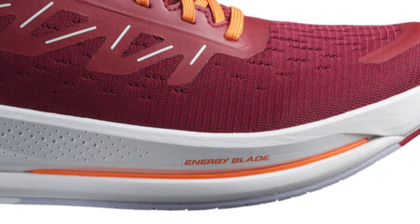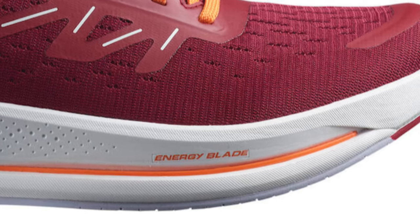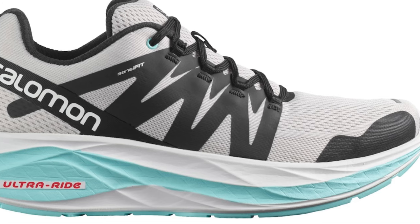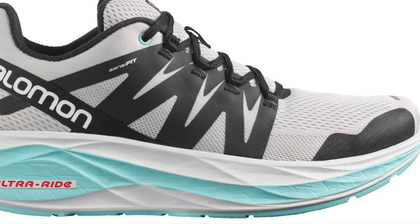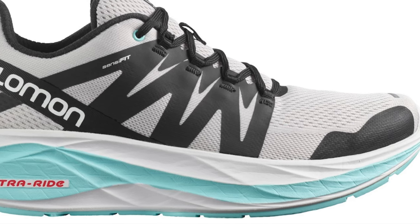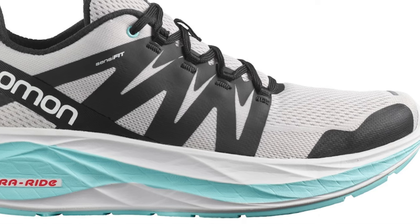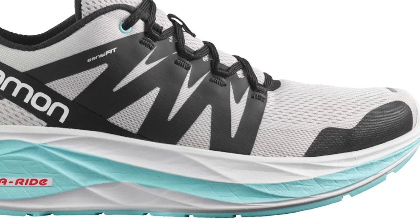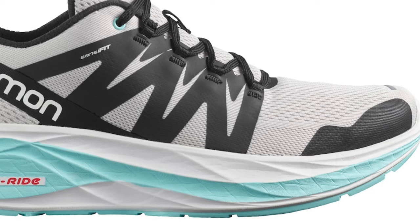The Spectre is an up-tempo shoe, comparable maybe to the old Sonic Pro from Salomon or the Hoka Mach or Clifton. Then there's the Glide Max — the big shoe with the most cushioning of any of them. It does not have a plate, shares the energy surge midsole, and has a slightly more gentle arc camber rocker. It's your long-distance cruiser, comparable maybe to the Endorphin Shift or the Fresh Foam More.